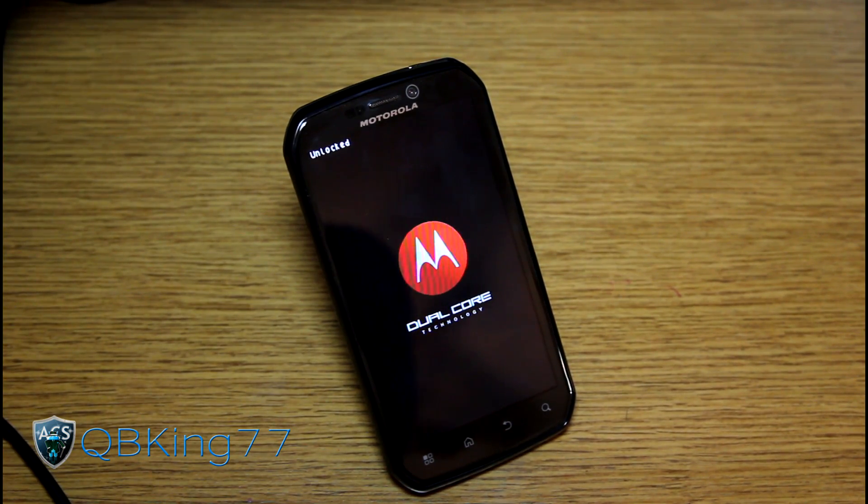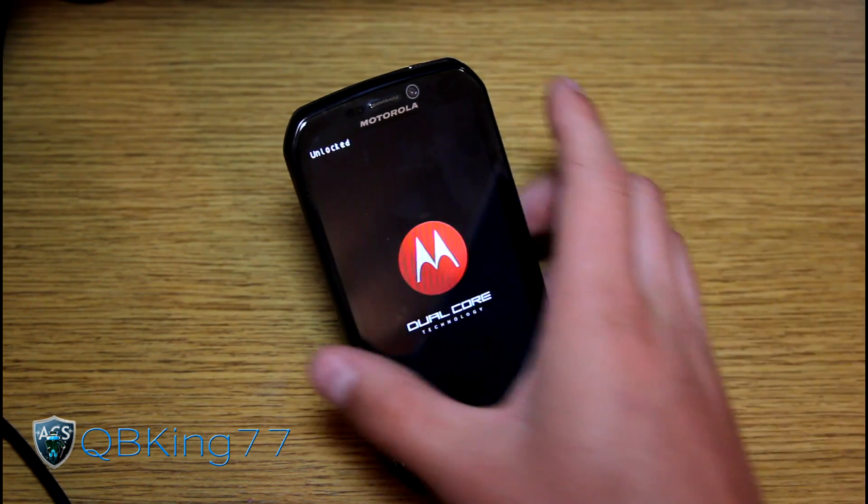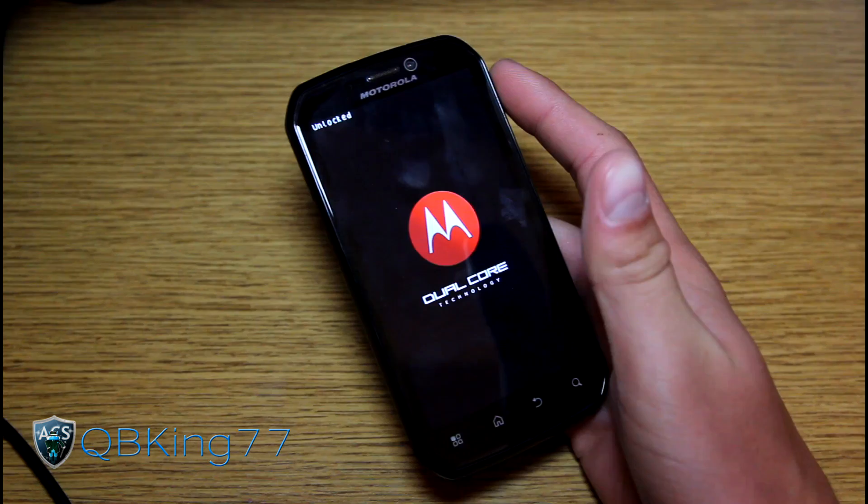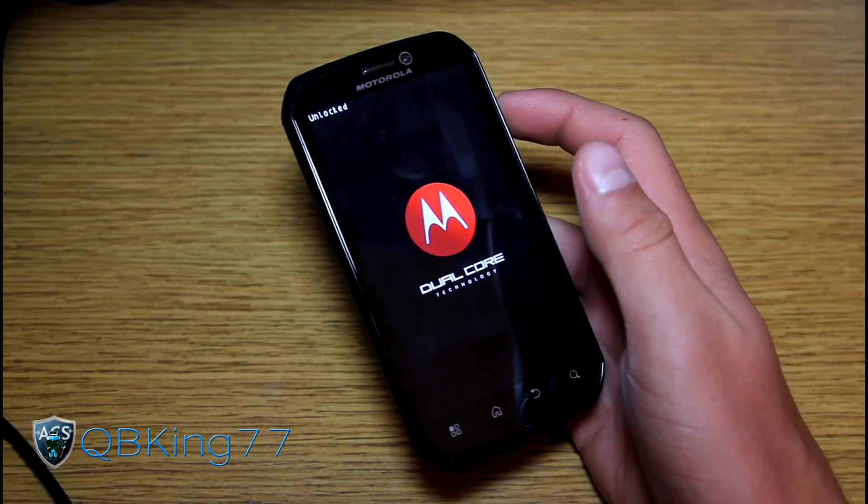That would be how to update your Photon to the latest custom recovery, Clockwork Mod. If you have any questions at all, feel free to ask — just leave a comment on the video and I'll be happy to help you out. Be sure to subscribe, follow me on Facebook, Twitter, and Google+. All links will be in the description of the video below. Thanks for watching, and be sure to give this video a thumbs up.